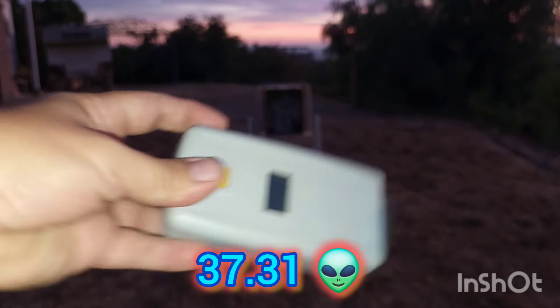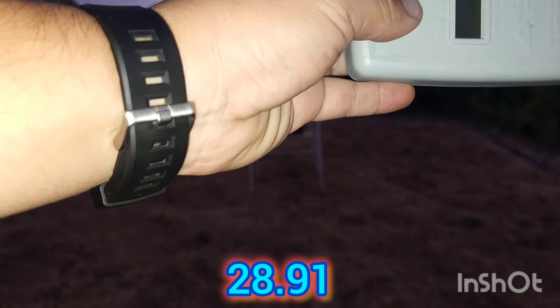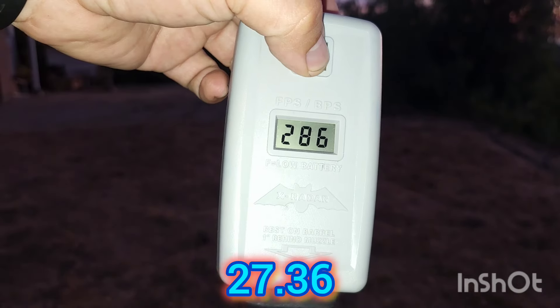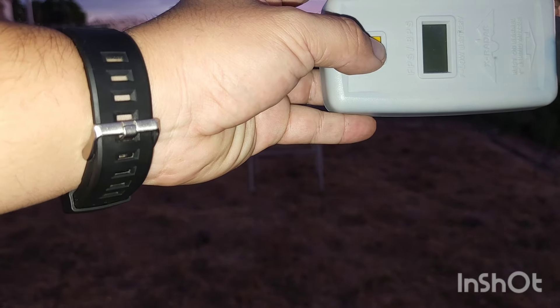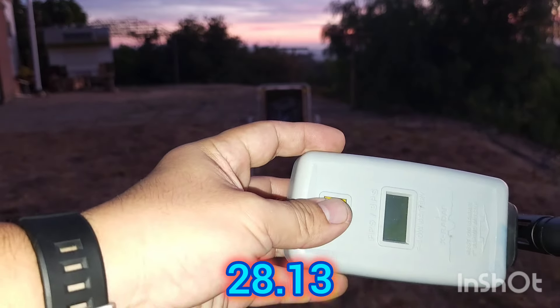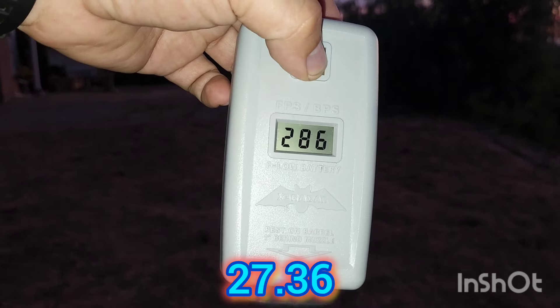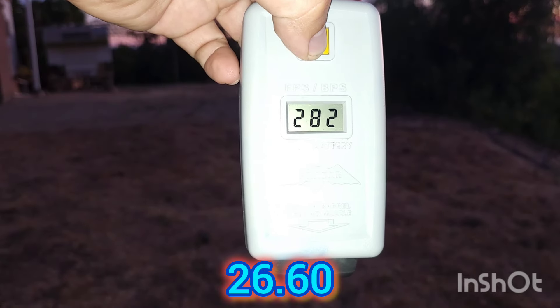Reading: 334 fps - that's kind of where I want it. But then 294 - not where I want it. Then 286. Getting closer but I'll probably need to turn it up about a quarter or half turn. I'll do that on another day since I'm running out of daylight. Readings: 290, 286.